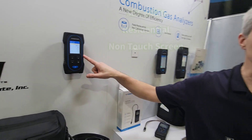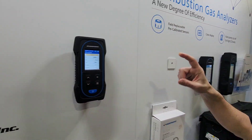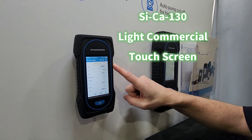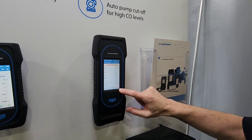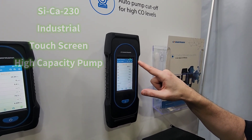So we have three models. The CECA 030, which is geared mostly to residential applications. The next step up is the CECA 130, which can do residential and commercial applications. And then our final model here is the CECA 230, which is mostly geared to heavy commercial and industrial applications.